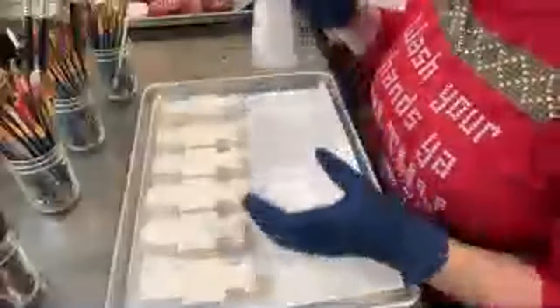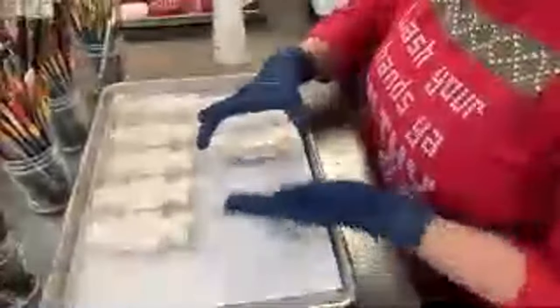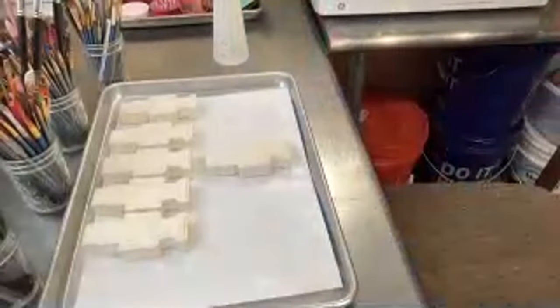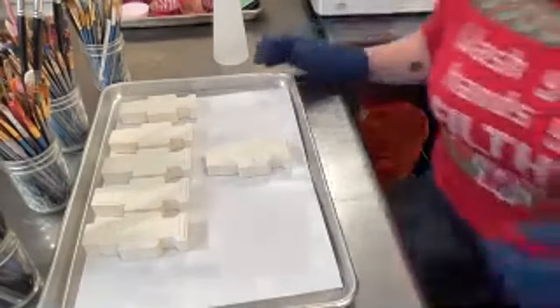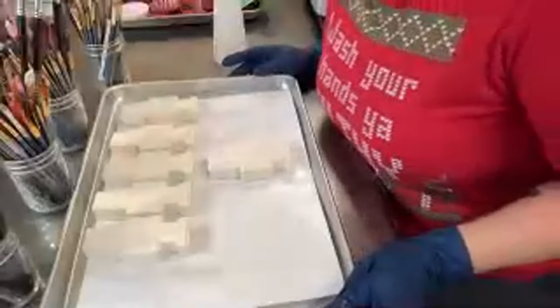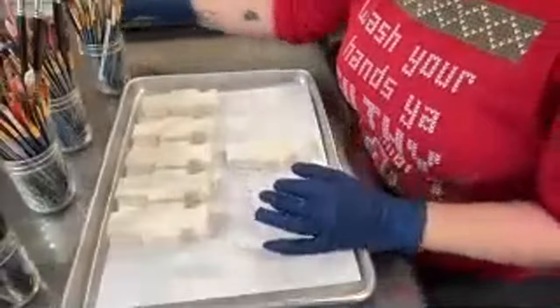I'm going to lightly spray my bath bombs with 91% isopropyl rubbing alcohol. We may not have time to paint all of them in this session — maybe only three — because it takes longer when I'm talking to you than when I'm just doing it at home.